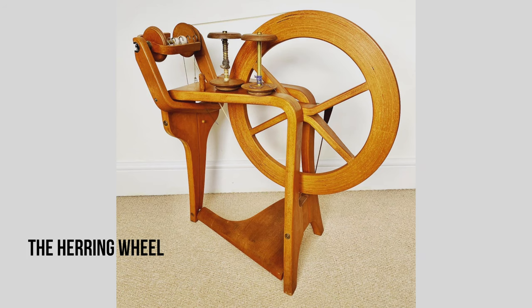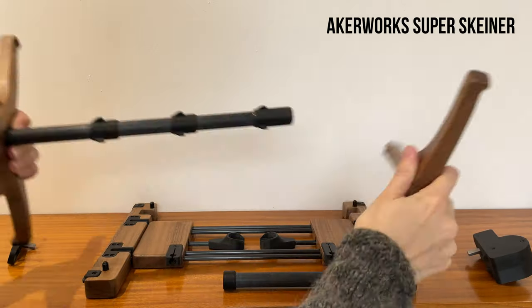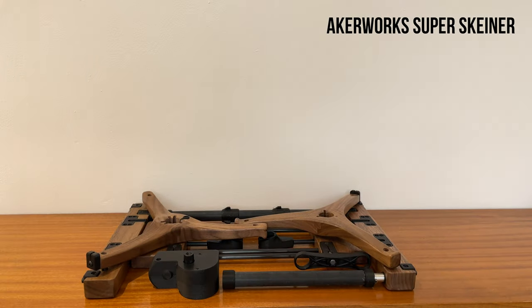Today we're going to be talking about a particular spinning tool which has recently come to live with me. If you've been watching this channel for a while you might have already figured out that there are certain types of spinning tools that particularly float my boat. Those include vintage spinning wheels and other spinning tools, particularly anything of a sort of 70s or mid-century design, and also anything that is compact, transforms or flat packs in some way for easy storage. When those two things combine I can't resist getting involved.